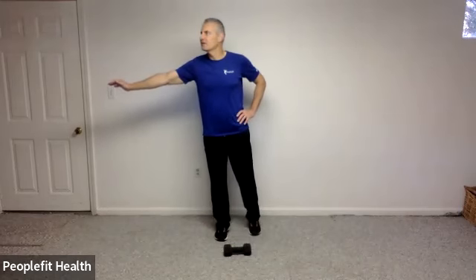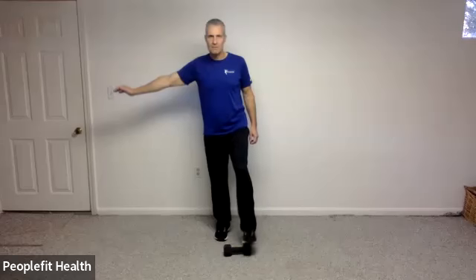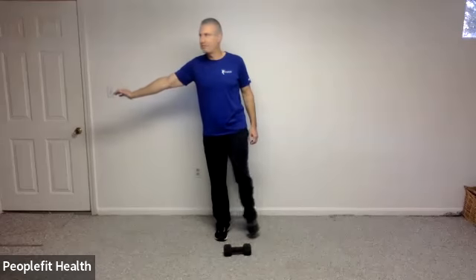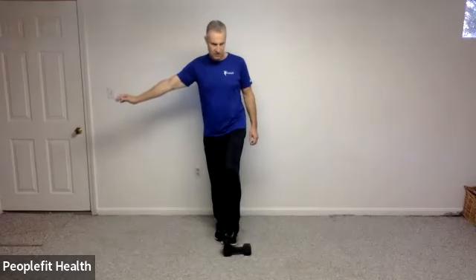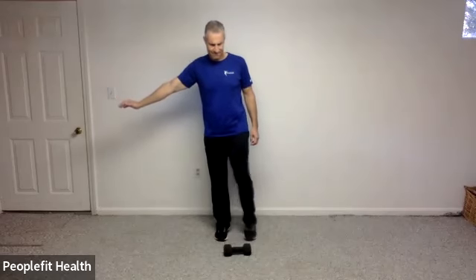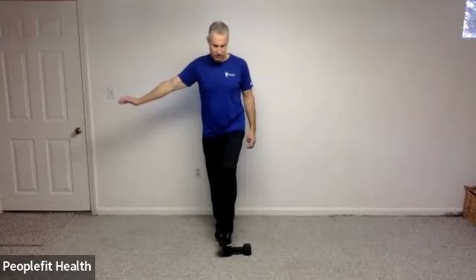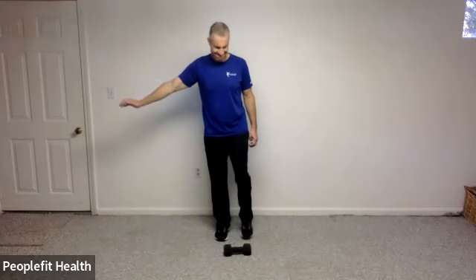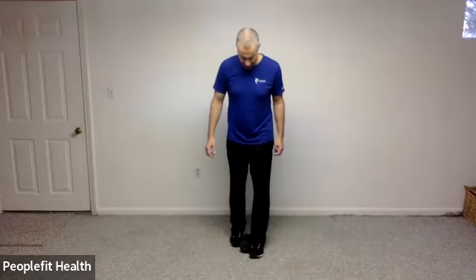Great. Let's reach over to the other side — do the same exact thing, tap and return, tap and return. Listen to that foot and where the weight is. Maybe try tapping one foot then the other and back, one side of the weight, the other side, and back down. Good. In four, three, two, and one.